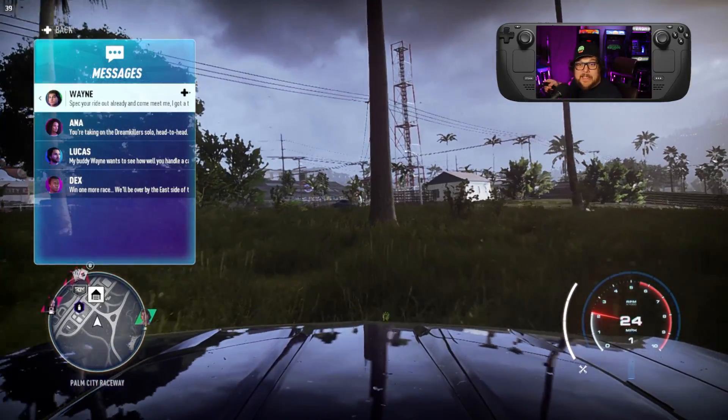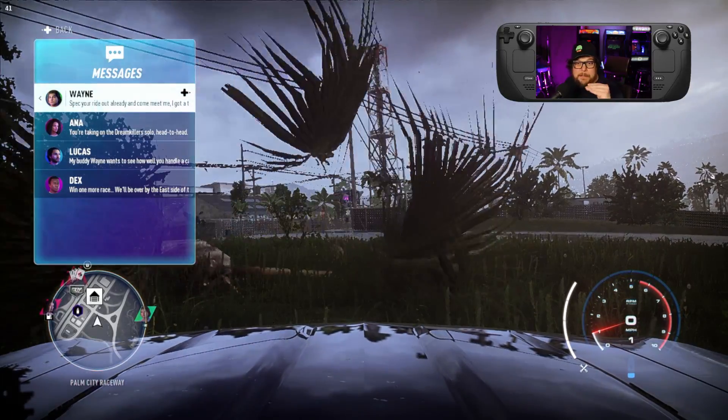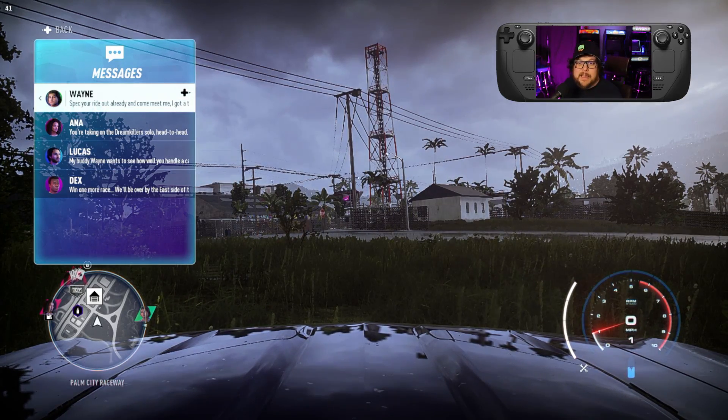That's how you do it — that's how you get your steering wheel working. You might have to tinker with getting the pedals set up. Simply go into the control layouts, select the gas, then push the pedal down and it'll probably assign it something like button Y.